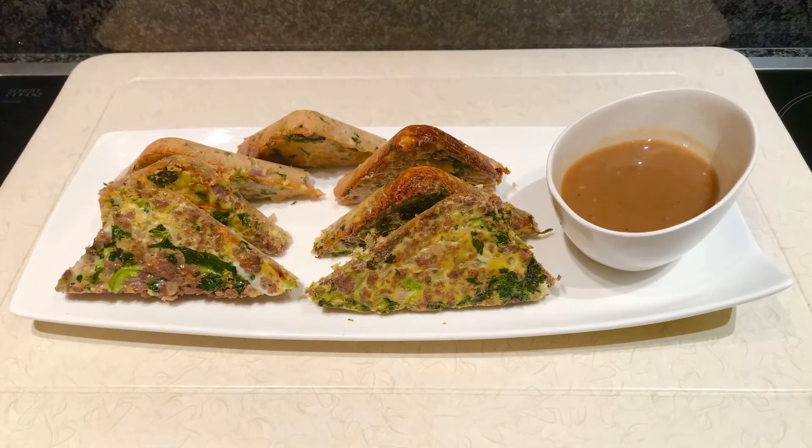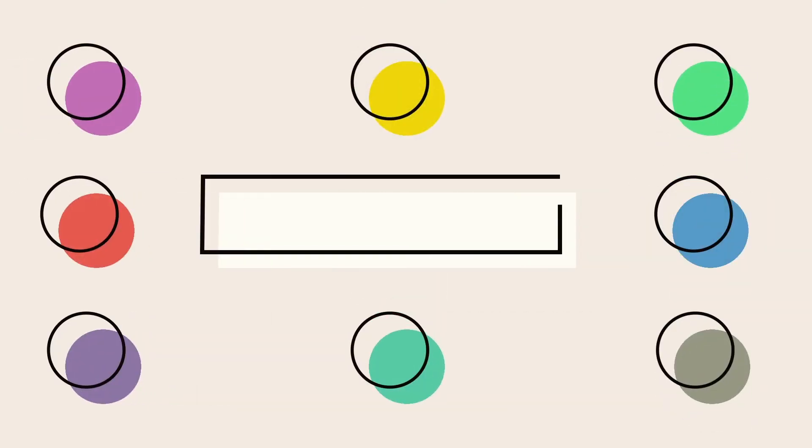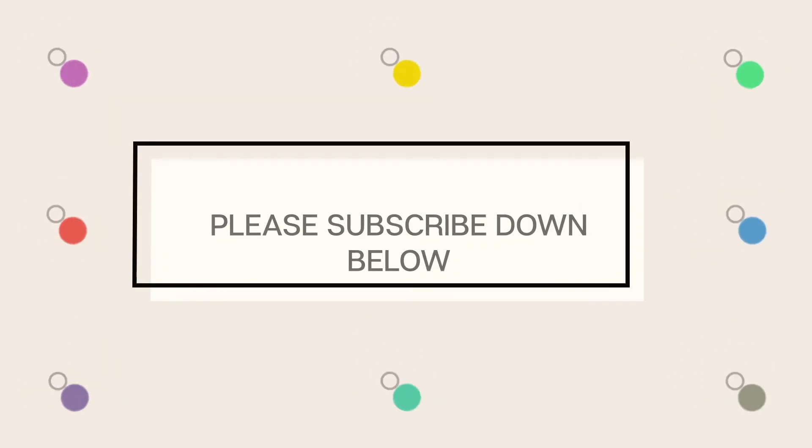Thank you for watching my video and I hope you loved it. If you want to see other recipes, I'll put the links in the description box. If you have any questions, you can comment down below or follow me on my social media — Facebook and Instagram: Rukia's Kitchen. Thank you once again, bye bye!